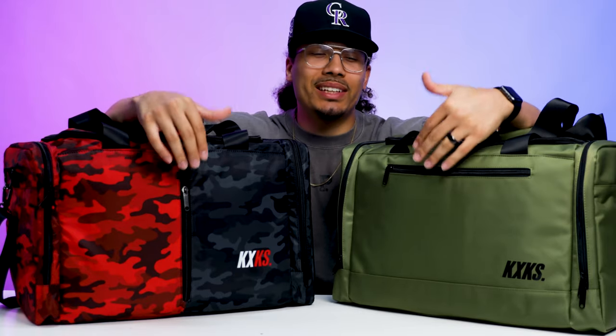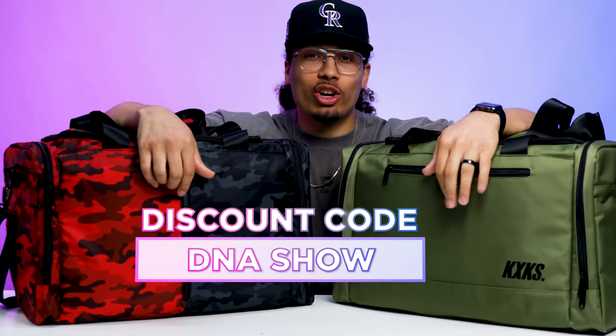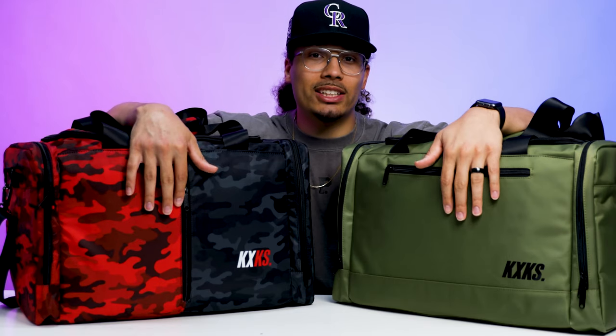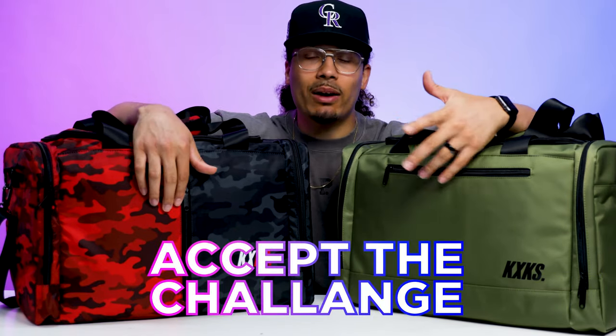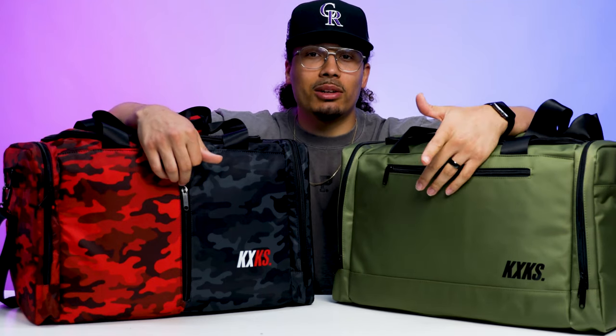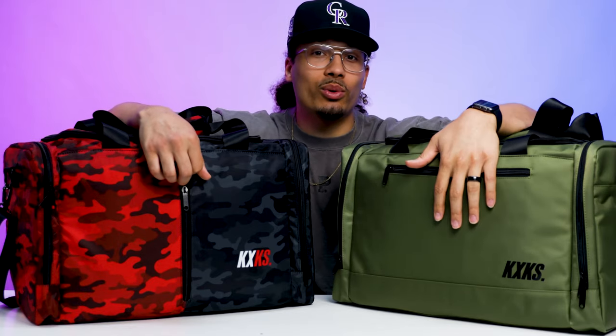If you want to win one of these for free, if you place any orders on their website you can use the discount code DNA Show to get 10% off. If you want a chance to win one of the bags, you're going to have to be part of the DNA fam — I'll have the link down below. All you have to do is accept the challenge, that will submit your entry, and I'll select the winner at the end of the month in a couple of weeks. The discount will always be valid for everybody because I know not everyone can win for free but I want to make sure you can all get some type of discount.